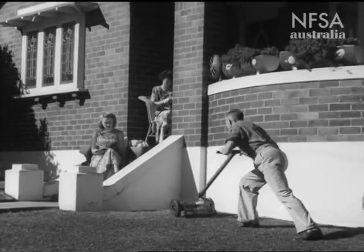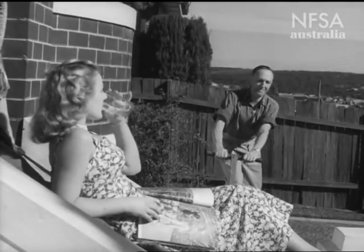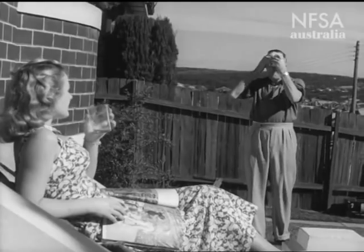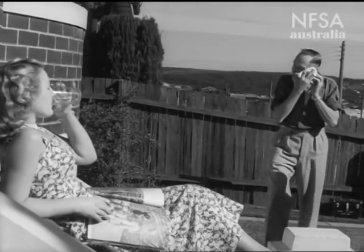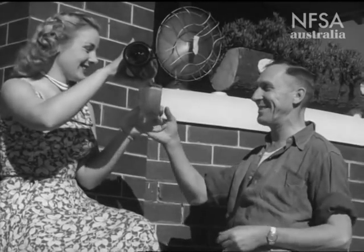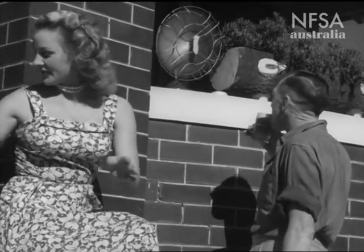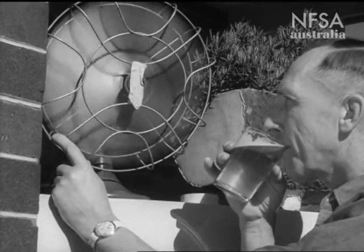After using the prehistoric style mower to plough through his front lawn at Mortdale, Sydney, Mr. Cyril Thomas reckoned he'd earned a spell. How could he dodge the back-breaking task of mowing the lawn? Suddenly, in the spinning blades of the fan, he found inspiration.